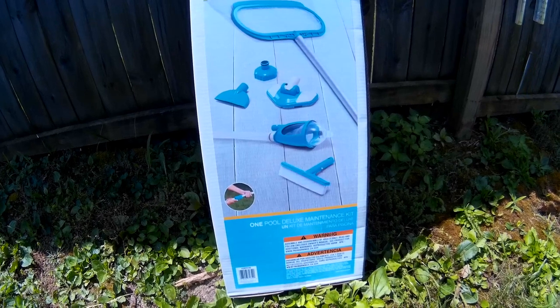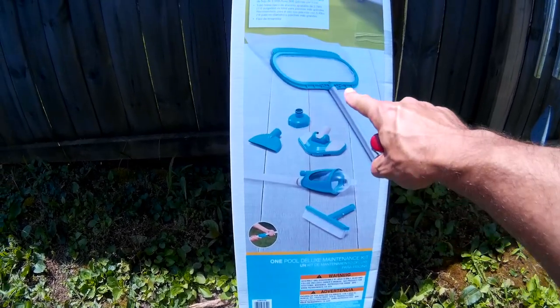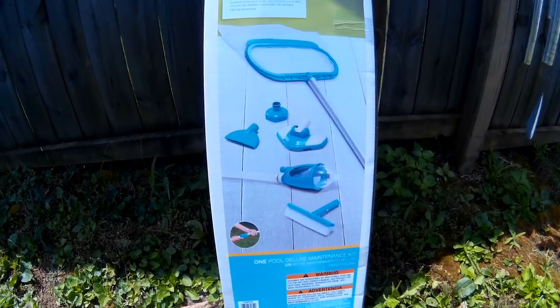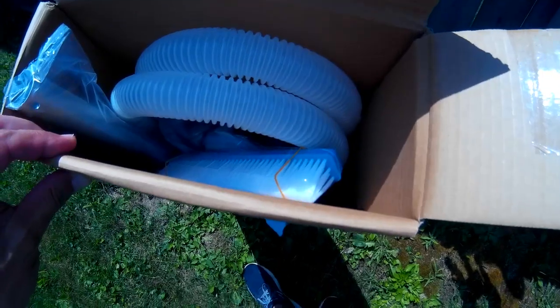This one's much cheaper than at Walmart. I think this whole kit was under $30, where this one piece alone at Walmart is about $24. Here's what's in the box — looks like we've got a long hose and a scrub brush.